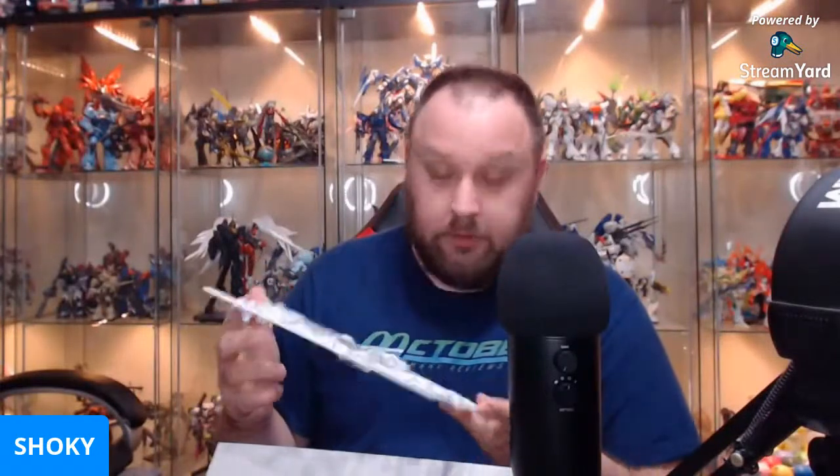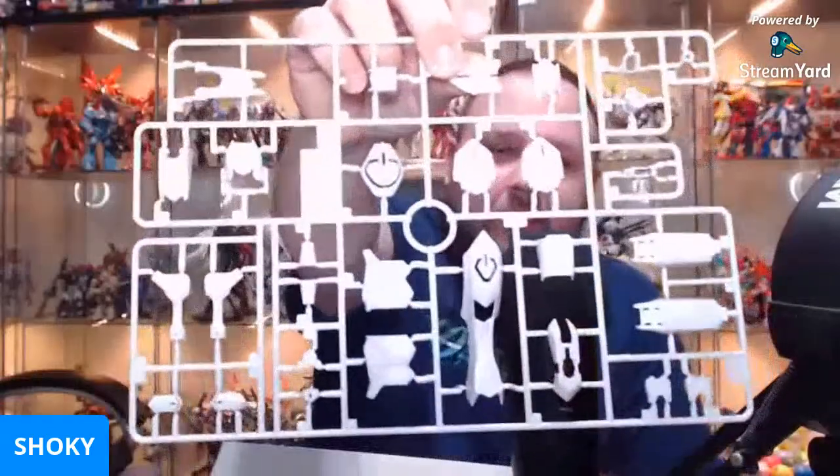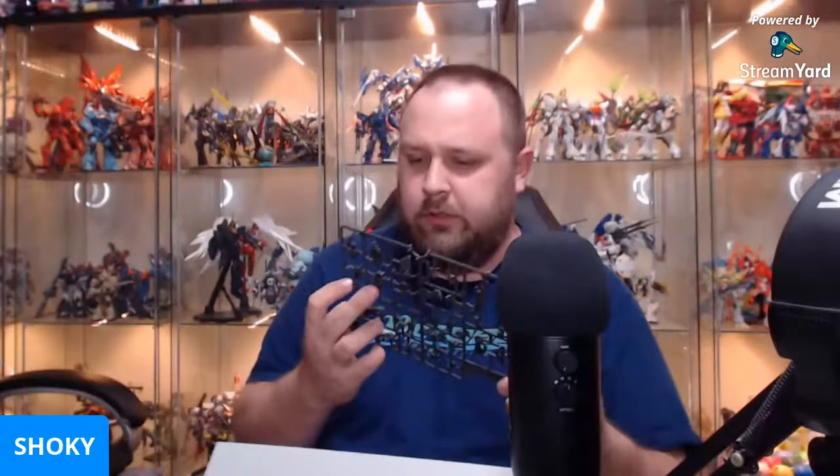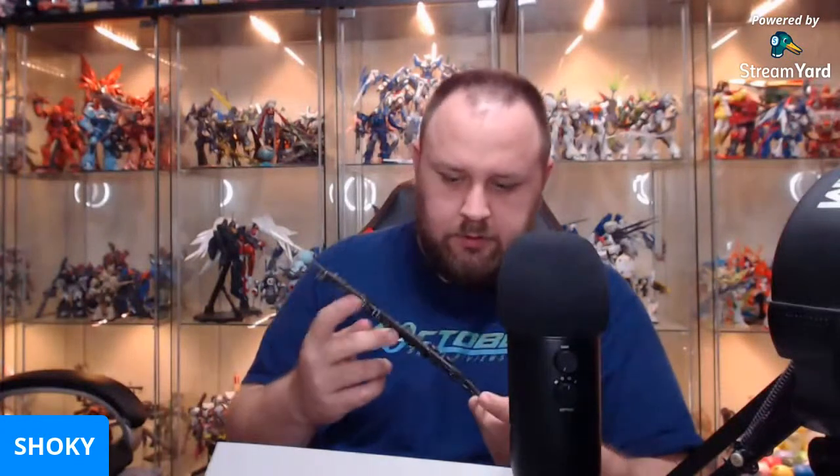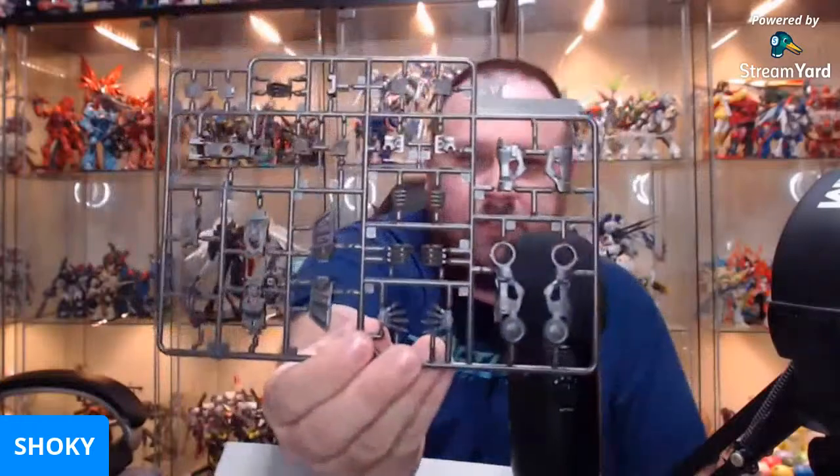Obviously I've done a few of these — well, not the MG, obviously. A lot more runners than I expected. I've got hands, legs, butt skirts. Hard to tell what these bits are — that looks like spine, or maybe back of the leg. Really hard to tell with some of these bits — legs, hands, arms, things.